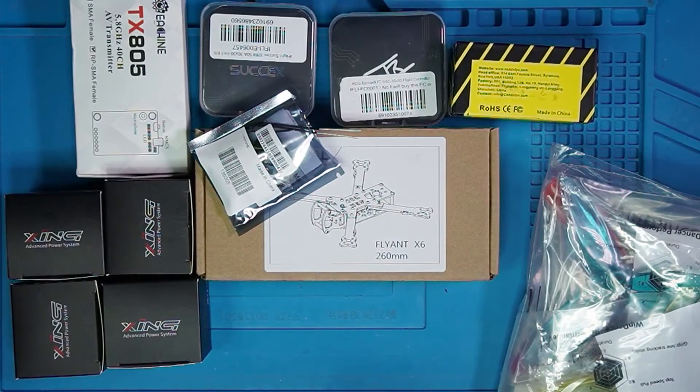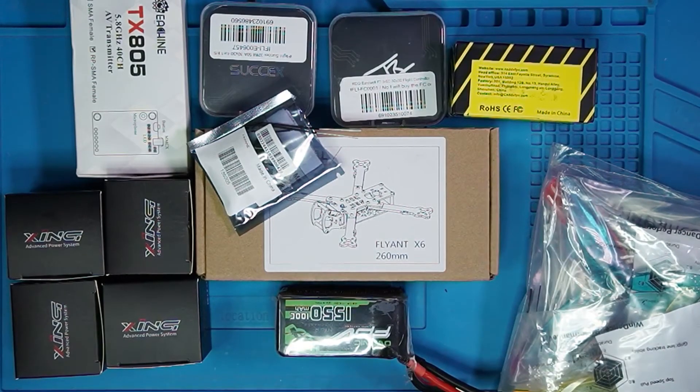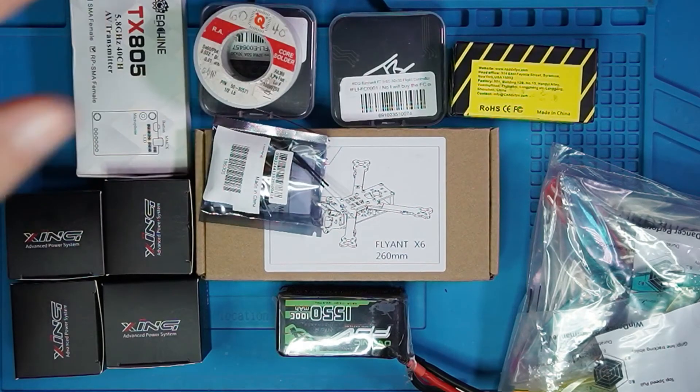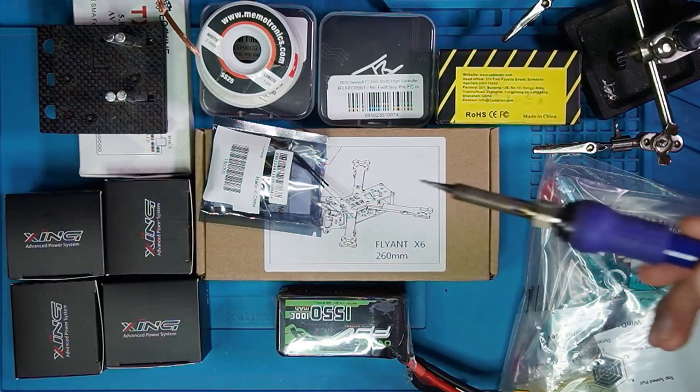That is an overview — not meant to be an exhaustive list. I have an exhaustive list in the description of the video below. There are things that I forgot to show you, like the battery — you're obviously going to need one or more of those. You're going to need a battery charger, solder, maybe a helping hands, maybe solder wick, and a soldering iron.